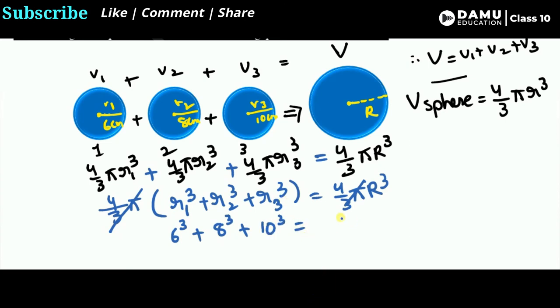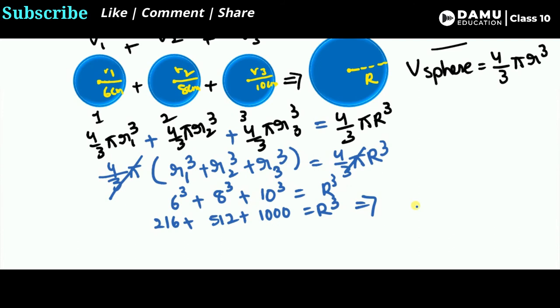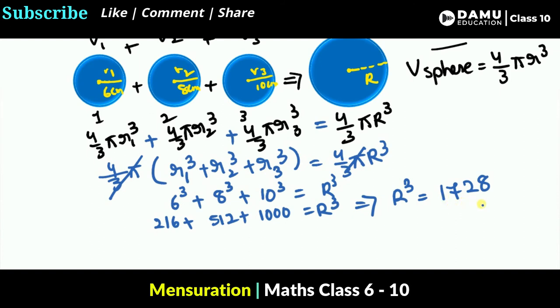Now we calculate each cube: 6³ = 216, 8³ = 512, and 10³ = 1000. Adding them all: R³ = 216 + 512 + 1000 = 1728.